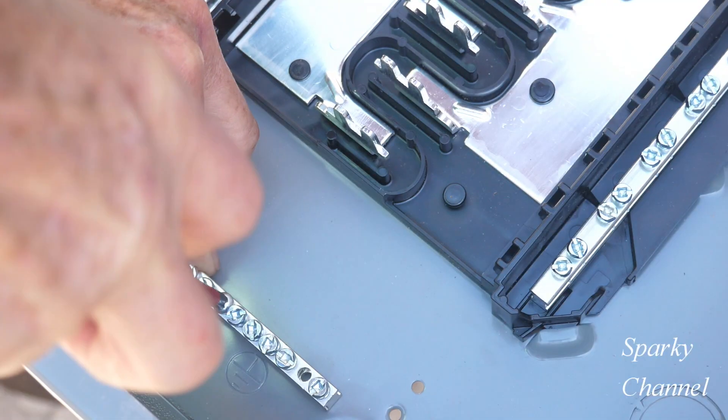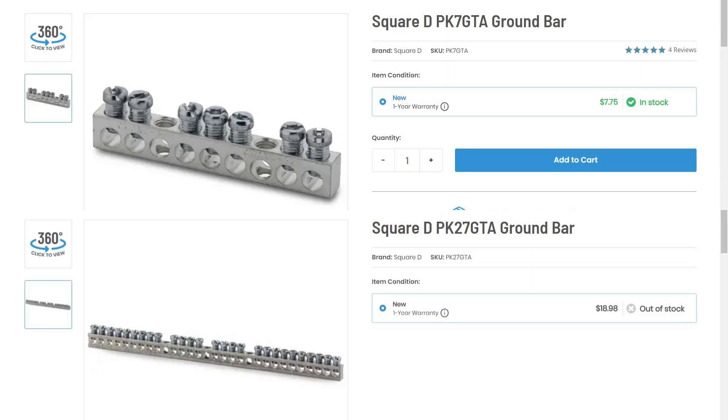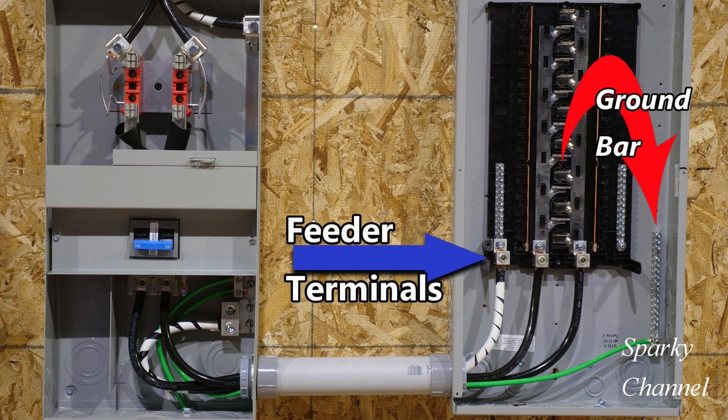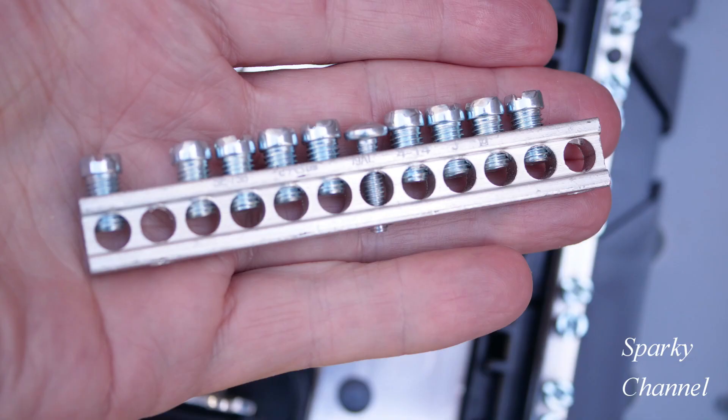Install as many ground bars as necessary, just make sure they're not in the way of your wiring. Use the proper size ground bar, torque it down to the proper specification, and definitely place your ground bar in a convenient and safe location. I'll put links in the video description for the Wiha torquing screwdriver and other popular torque screwdrivers and torque wrenches. Thanks — I hope this video was helpful.